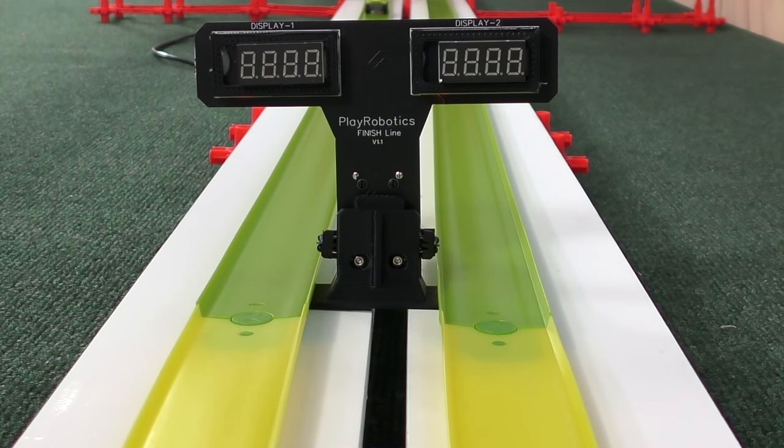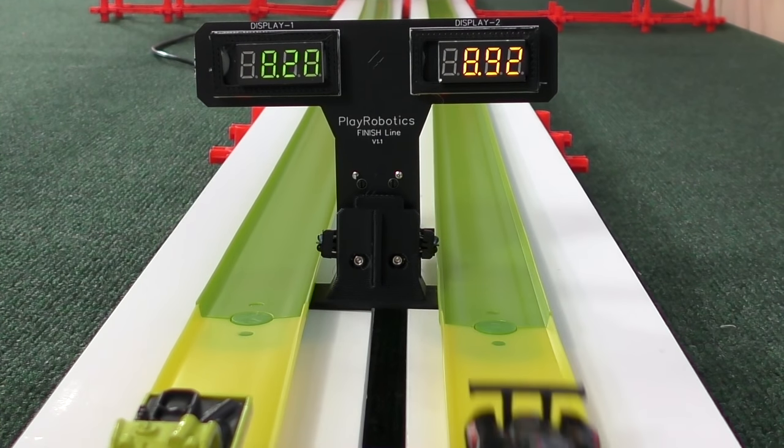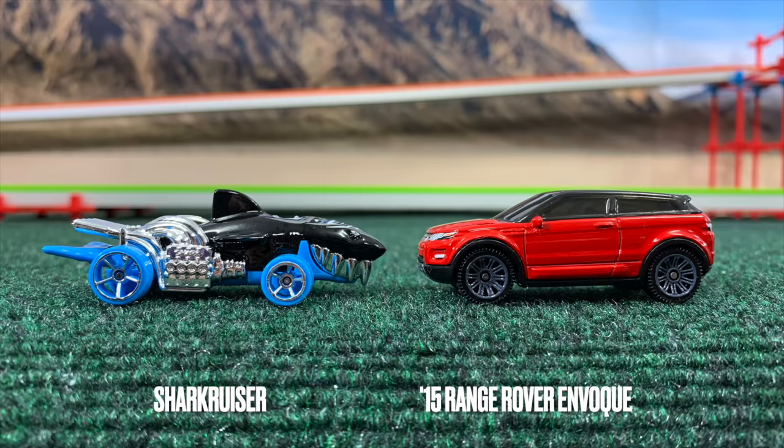Not good times for either — I think that was an 8 on the board, but Trail Tracker gets to move on and take another shot in the next round. 8.20. Next up: Shark Cruiser and the '15 Range Rover.